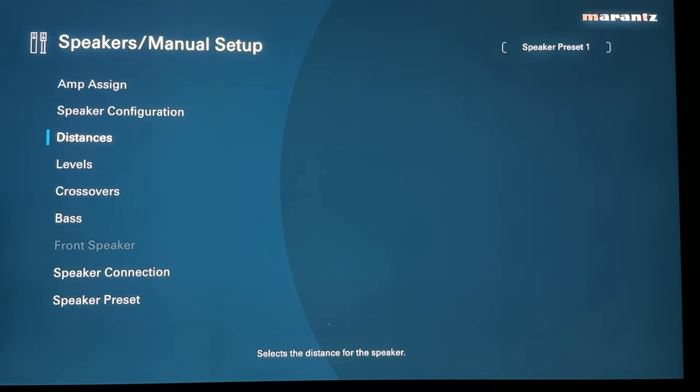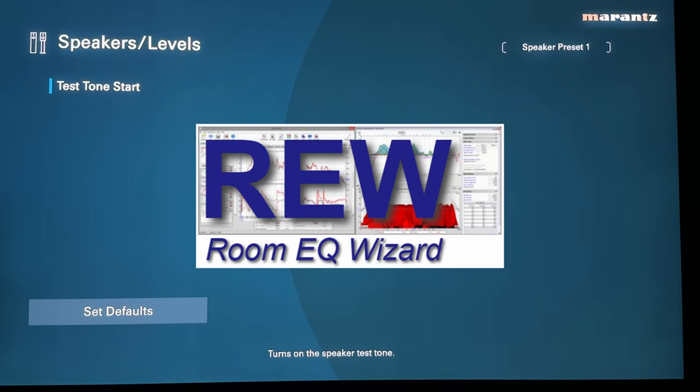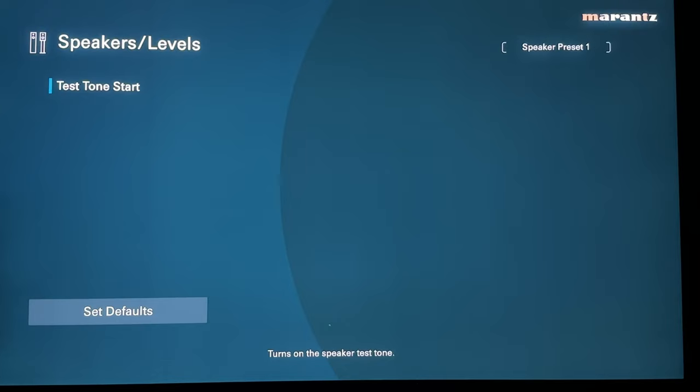Speaking of levels — after running Odyssey, it will automatically set all levels so that according to your main listening position, all speakers are reaching that position at the same volume. If you want to manually double-check that, using a dBmeter Pro app on your phone or REW, you can play these test tones and verify they're all hitting the same decibel level as pink noise cycles through each speaker. Surround right might be a little quieter than the front speakers because it's physically closer — so this is another manual check you can do after Odyssey has auto-calibrated.